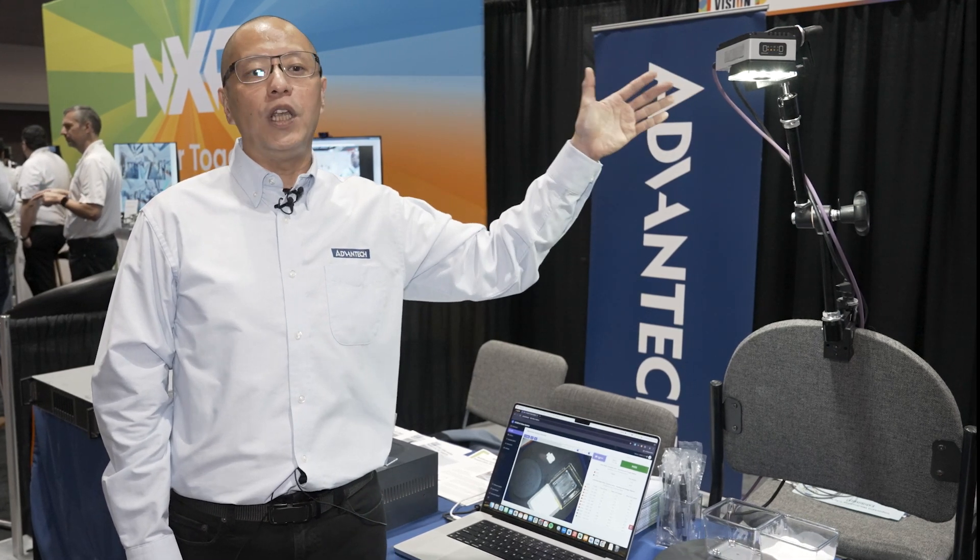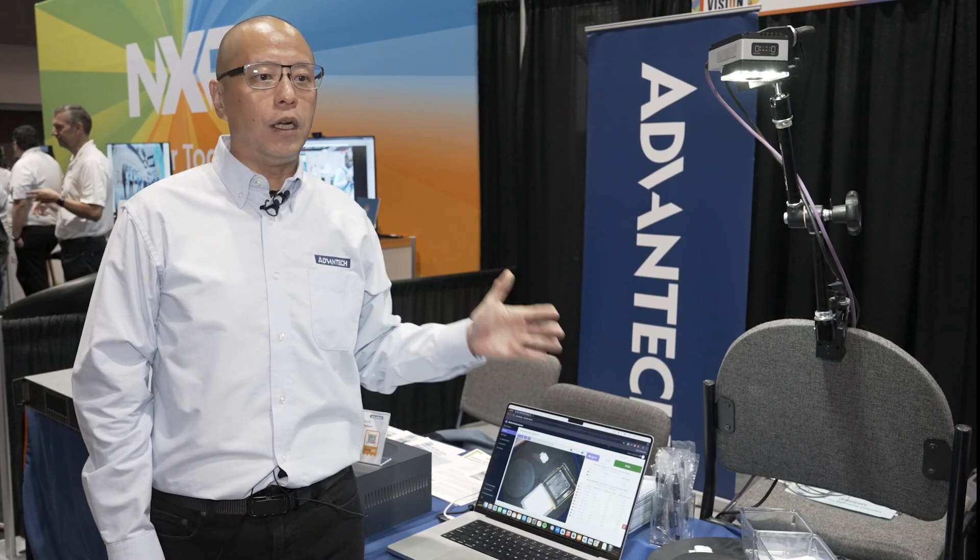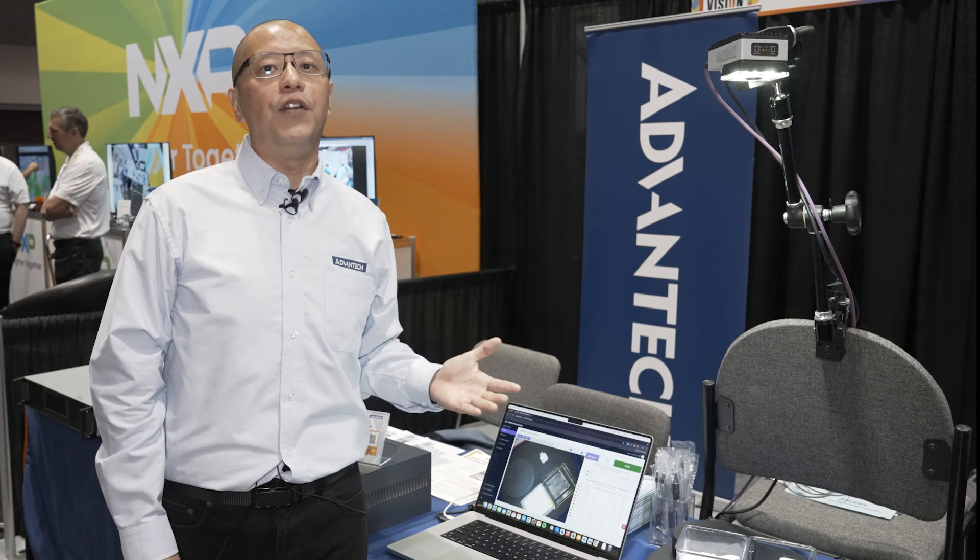Believe it or not, this camera right here has the full computing power of a PC, which allows our software partner like Overview to leverage the iCAM's AI computing capability for AI detection, inspection, and assembly verifications.